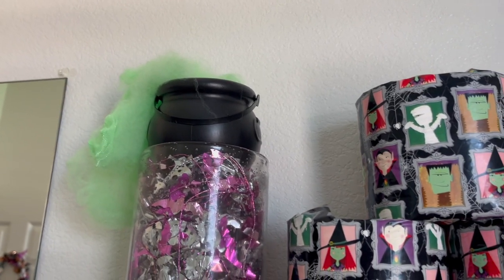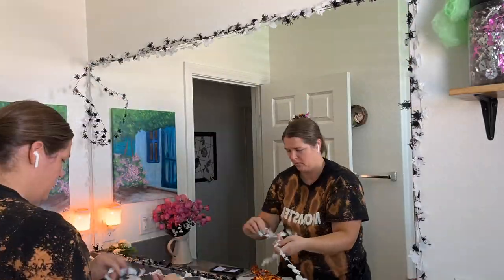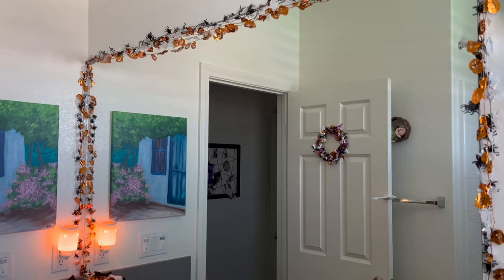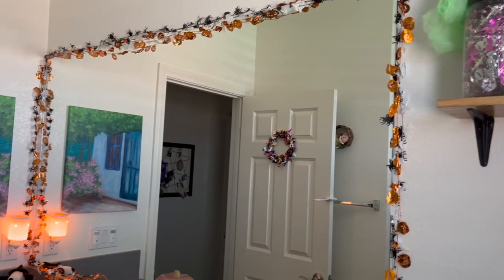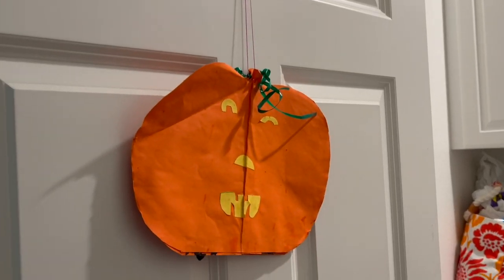I'm topping the glass jar with a little witch's pot that is bubbling over with that green spiderweb material we used in the kitchen. Around my mirror I'm putting some wired decoration that was also used to make the wreath on the door, using clear hooks and push pins at the corners of my mirror. I really like how it makes the mirror pop off the wall. My mom recently gave me some old Halloween decorations of mine from when I was about Aubrey's age, so I just hung those around the house as well.